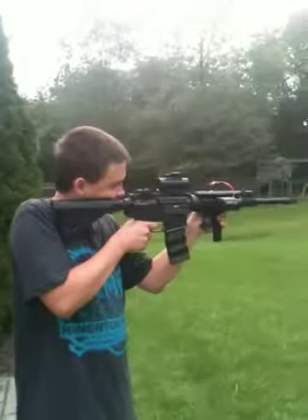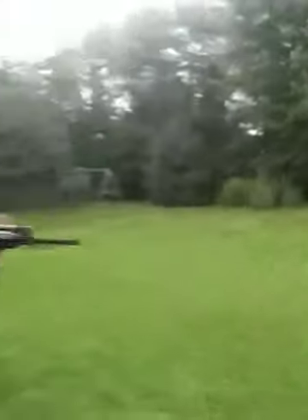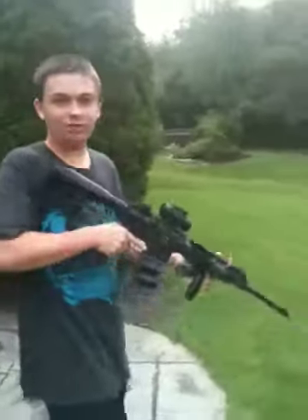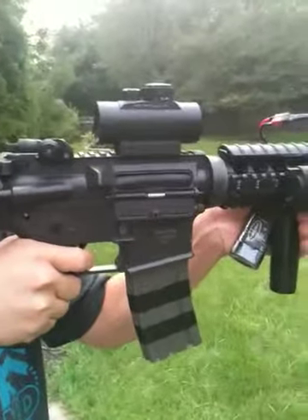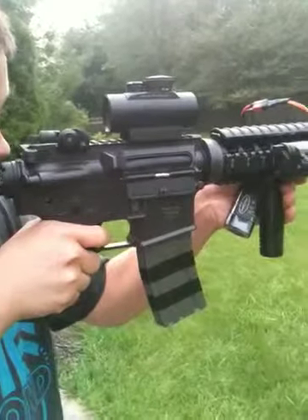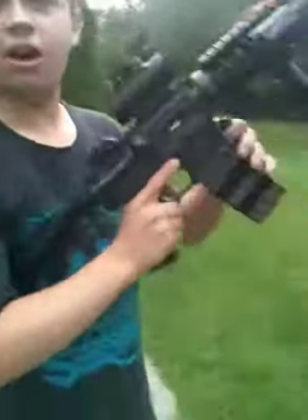Full auto. That is crazy. Keep it on me and see if it recoils — I think it recoils, it feels like it because it wobbles so much. It's empty. Thanks for watching.